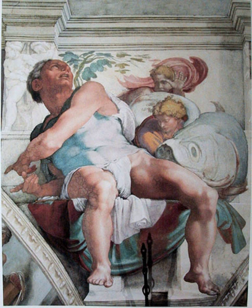On the day of painting, the intonico — a thinner, smooth layer of fine plaster — was added to the amount of wall that was expected to be completed that day, sometimes matching the contours of the figures or the landscape, but more often just starting from the top of the composition. This area is called the giornata, and the different day stages can usually be seen in a large fresco by a sort of seam that separates one from the next.